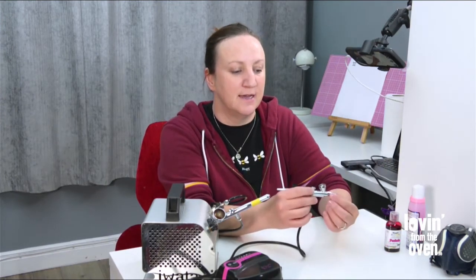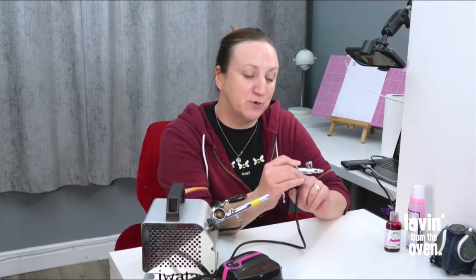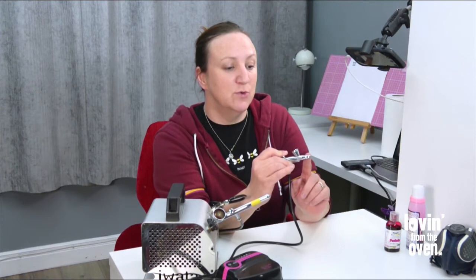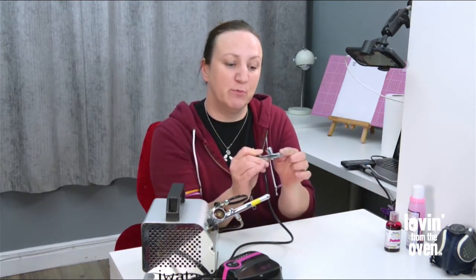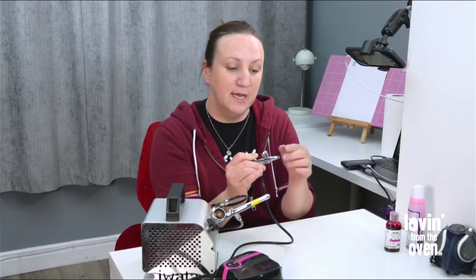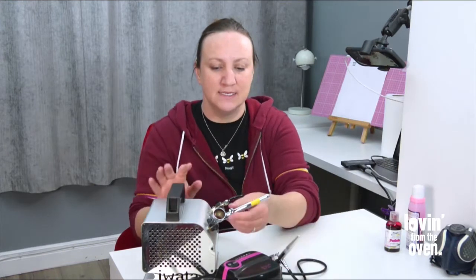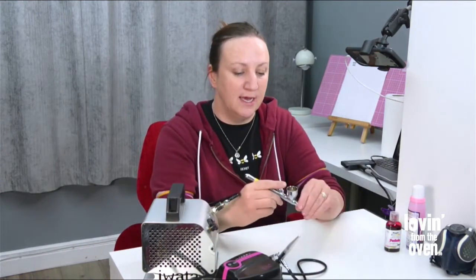The single action is very easy to use. It's a single action airbrush because you don't have control over the air — there's a constant stream of air circulating through it. By pulling back the trigger you're not releasing the air, you're releasing the paint. The needle gets pulled back, opening that hole, which allows more air and more paint to come through. That's the single action.